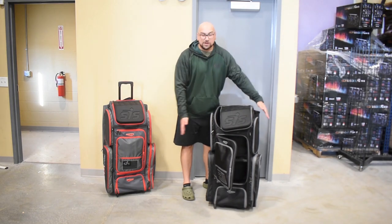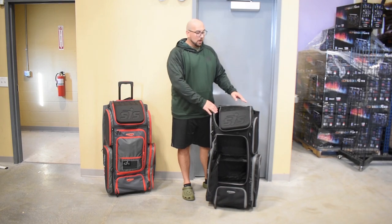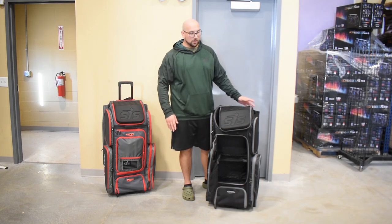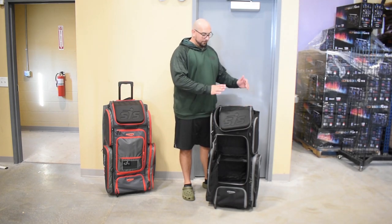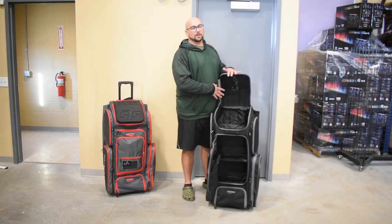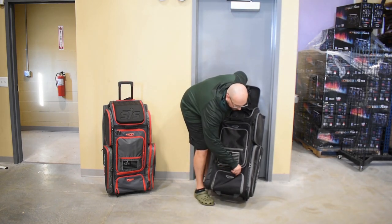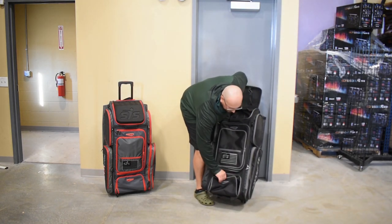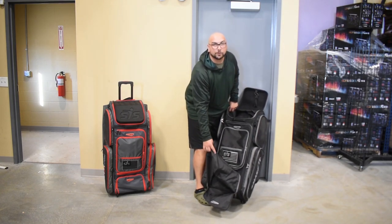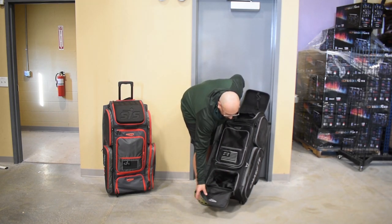We've also redesigned the side panels of the bag, so it's going to have a lot more rigidity. Our bag has always been known for being able to stand on its own, whether you have nothing in it or you have stuff in it. We've improved on that even more for 2021 — best bag in the game, let's make it even better. We also have a cleat compartment on the bottom here, which has a sleeve in there, so mud and dirt from your cleats is not going to be getting all over everything else in your bag. It keeps everything else nice and clean.